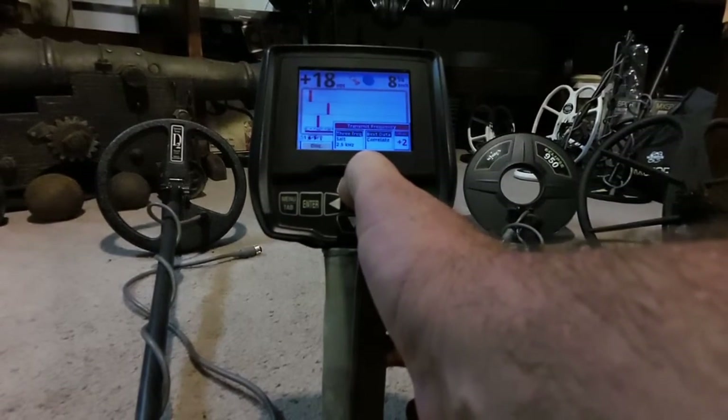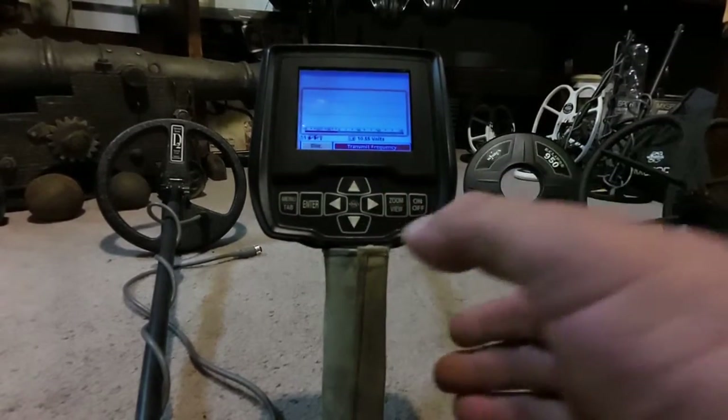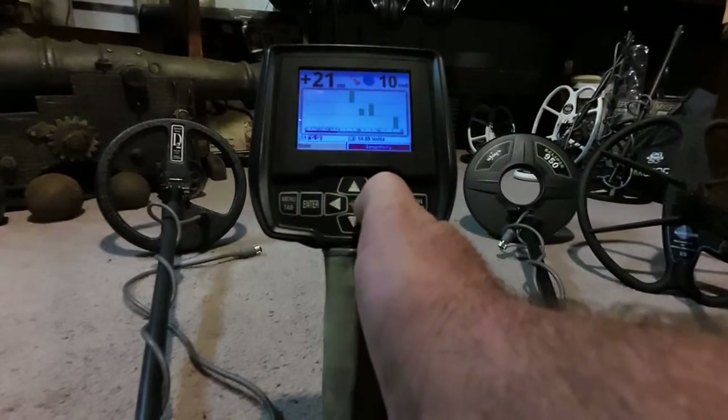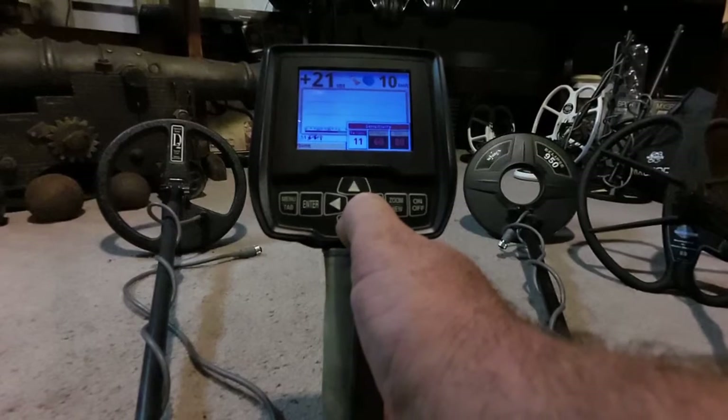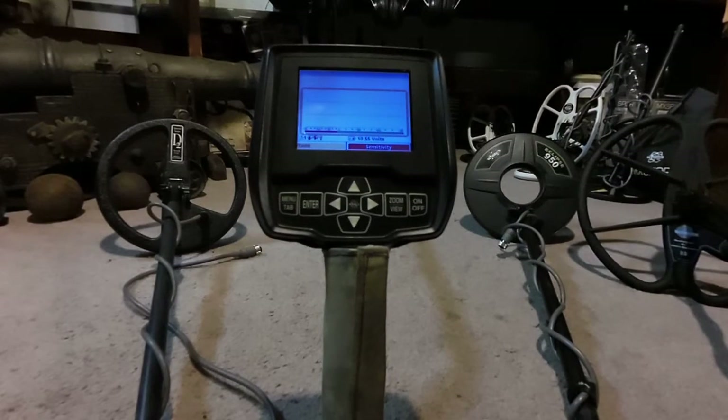That combination — using the offset feature, choosing single frequency over all three, and adjusting the sensitivity levels — should allow you to get your machine operating pretty smoothly. I have been in one area, close to an Amtrak train, where nothing could be done; we just couldn't hunt that property. But as you can see, by lowering sensitivity levels and using transmit frequency offset, you can stabilize the machine.